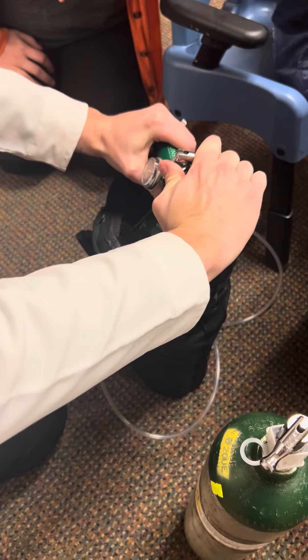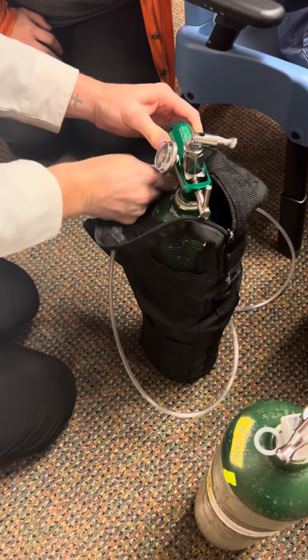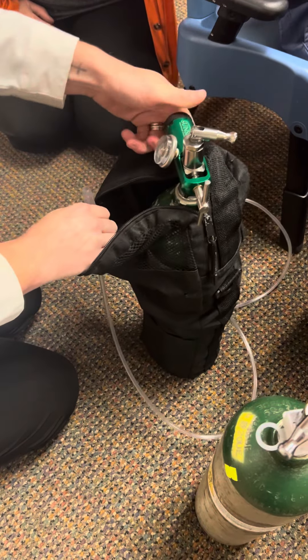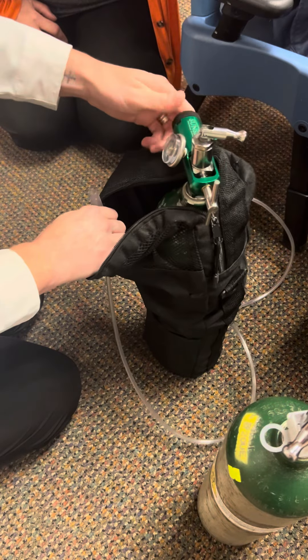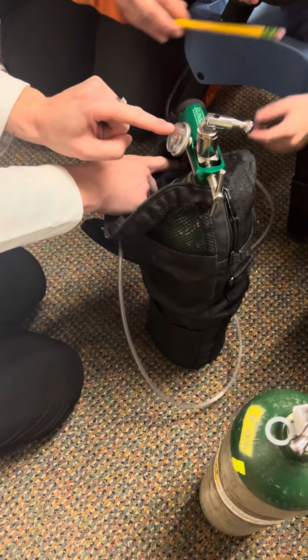We're going to turn this to the off position, which is righty-tighty, and then I'm going to disconnect it. You're going to hear airflow coming out, so turn it up high until you don't hear it anymore, and it's going to drain out.